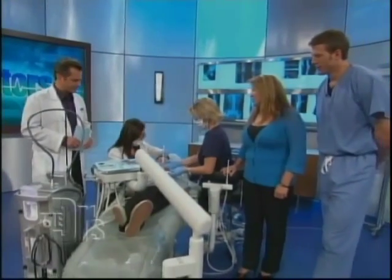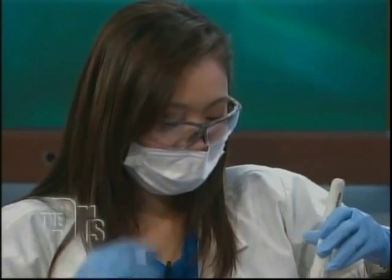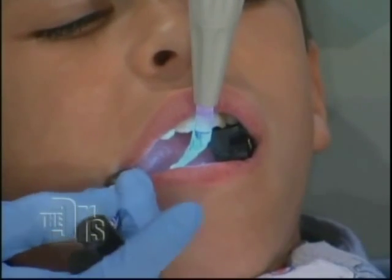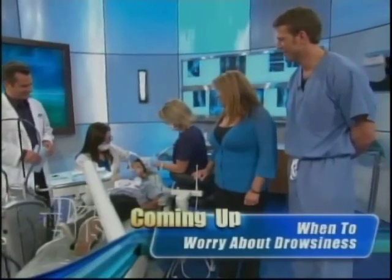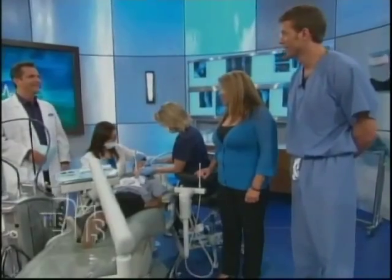Are most dentists' offices going to have this Water Lase, or is it still pretty new? A dentist has to be well-trained in order to use it. In dentistry, we want to be on the cutting edge of technology. Is there any solution for the sore jaw when you have your mouth open for so long? That's why we're using a tooth pillow — the tooth pillow kind of cushions how long you're open. But luckily, with the laser filling, it's really quick.